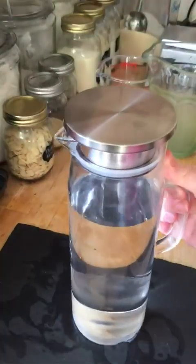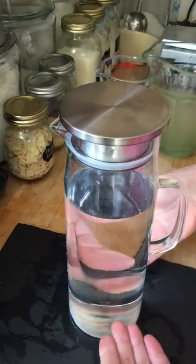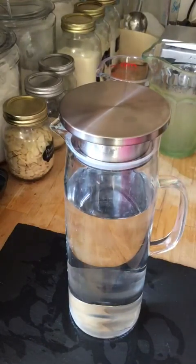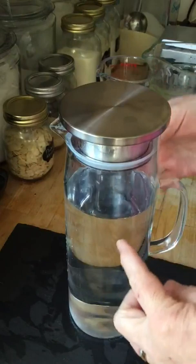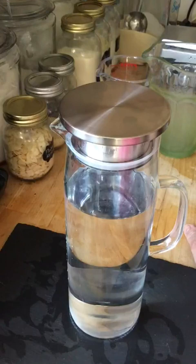This does look beautiful — I'm picturing pieces of fruit in here on a summer's day, or iced tea, or an iced mocha with lots of ice and black coffee and then cream flowing through on top, and then serving that to your friends. That would be lovely — I can't wait to do that.